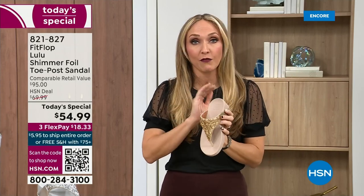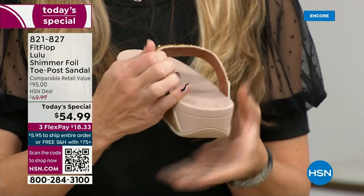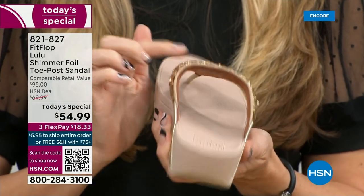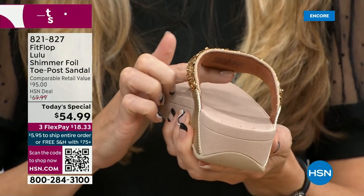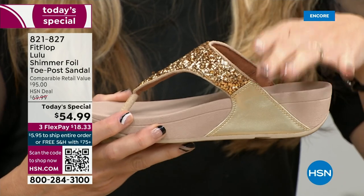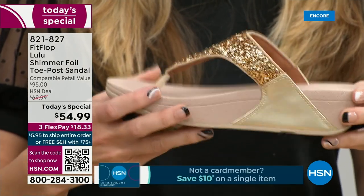There's so much technology that goes into this shoe. Underneath, you have a padded upper with a microfiber lining. So you have all this beautiful glitter, but what's touching your foot is this very soft microfiber lining. The upper goes way far back, so that's going to stay nice and secure to your foot. A back strap is coming in a little bit, but even without one, it's going to stay right in place.